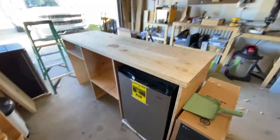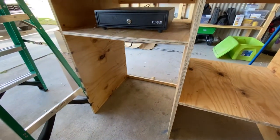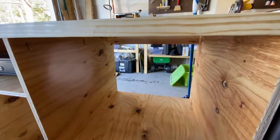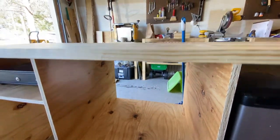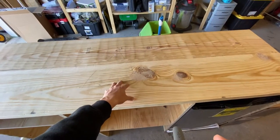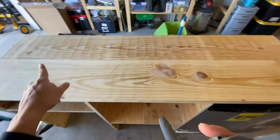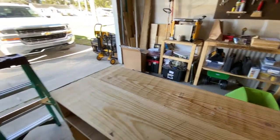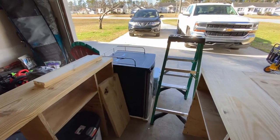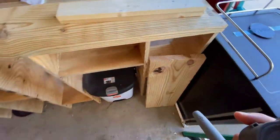We're gonna have our refrigerator under here, and then our water tank is gonna be located right here. We'll have our water filtration system and water pump in this section, and then right here we're gonna have our special machine, our drip over here, our grinder, and right there is our kegerator. So we'll have our cold brew station set up right here with all of our cold brew goodies.